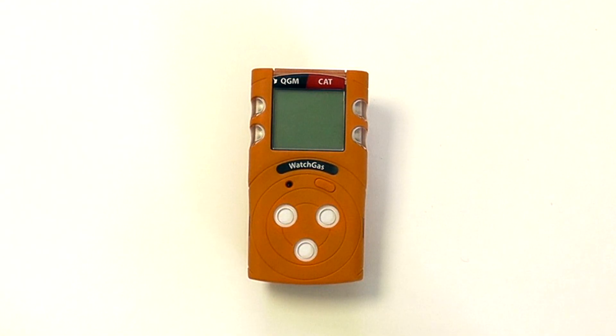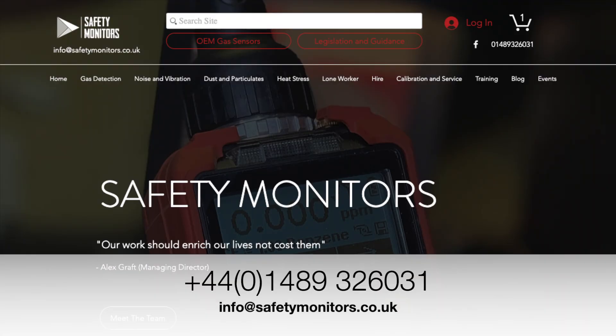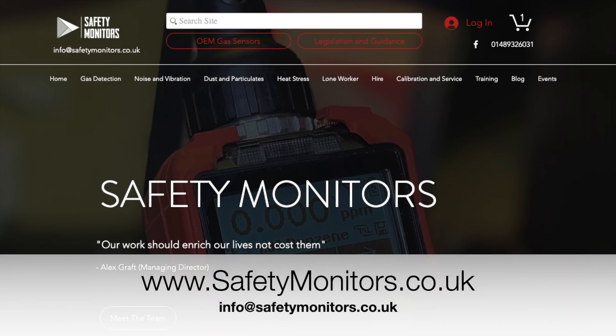Should you require any technical information or further technical support, feel free to give us a call on 01489 326031, email us at info@safetymonitors.co.uk, or visit our website at www.safetymonitors.co.uk. Thanks for listening.